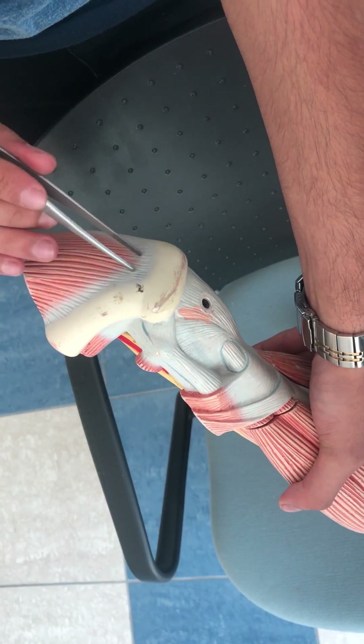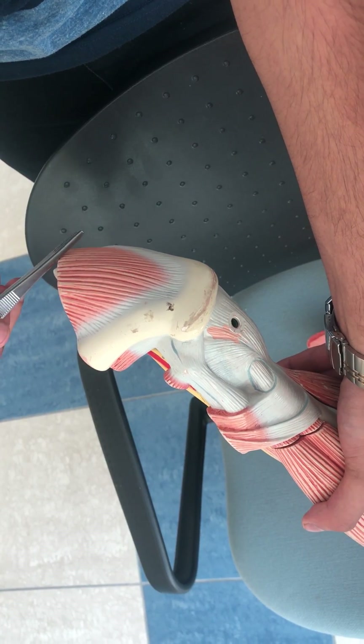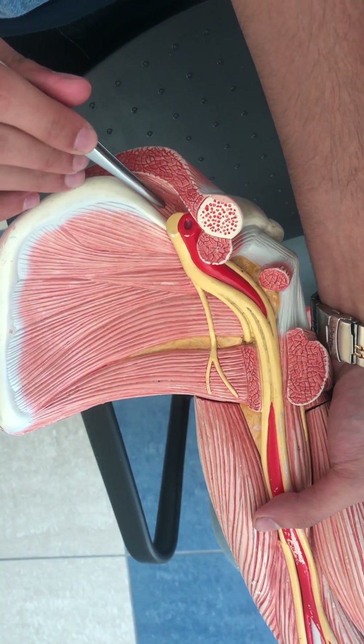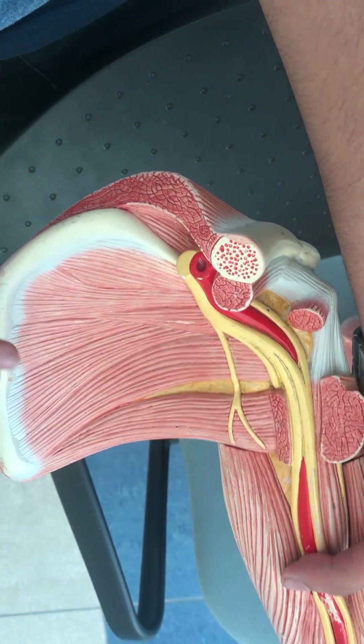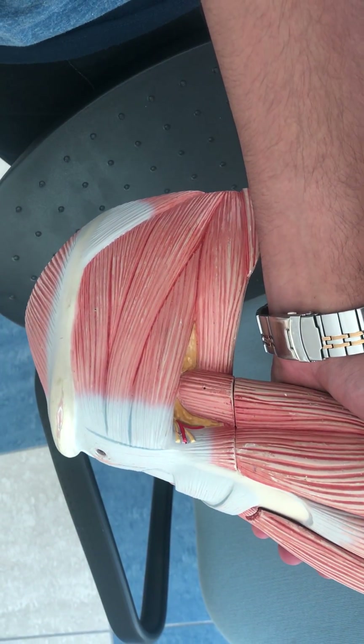...we can see the trapezius on the other side of these bones. This is the trapezius. Going deeper, we can see the supraspinatus muscle over here.